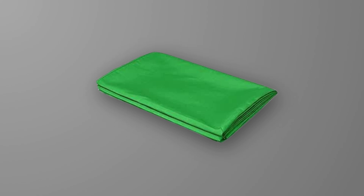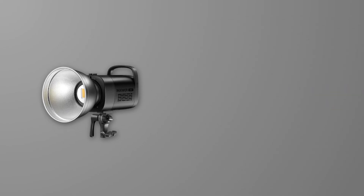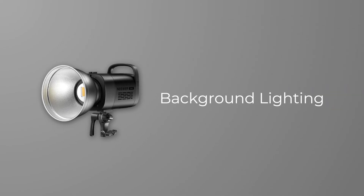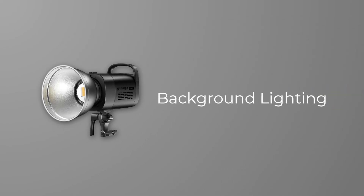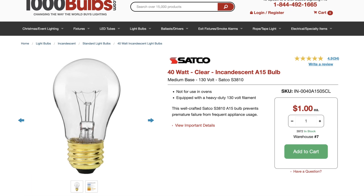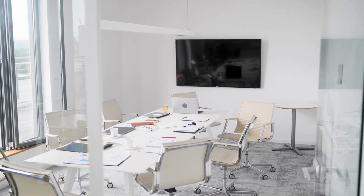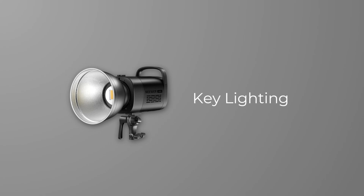First, you need to set up a green screen scene. The simplest green screen setup requires a piece of green fabric large enough to cover the camera frame, a backdrop stand, and two lights. One light is used for illuminating the background — a household light bulb will suffice, ideally a spherical, deep polished one. However, if natural light is sufficiently bright and evenly distributed, you won't need this background light. You will only need one key light for the subject, chosen according to your budget.